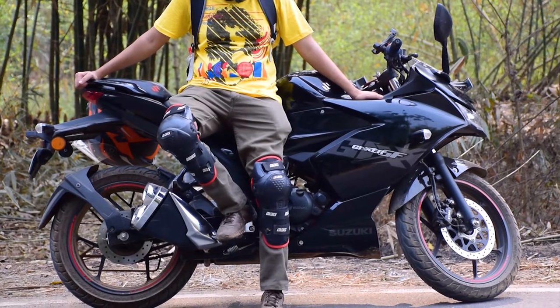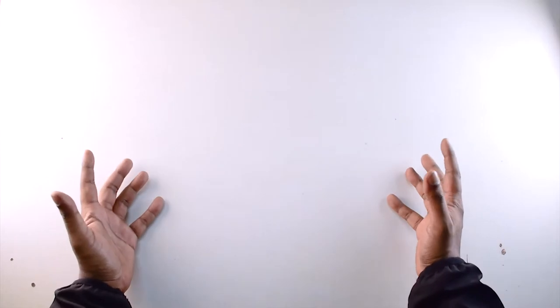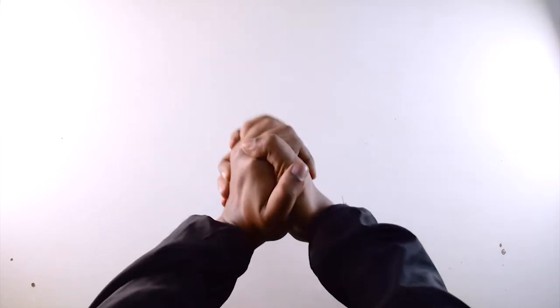In this video, I will be reviewing a bionic knee guard from BBG. Welcome to the channel, I hope everybody is doing absolutely great.